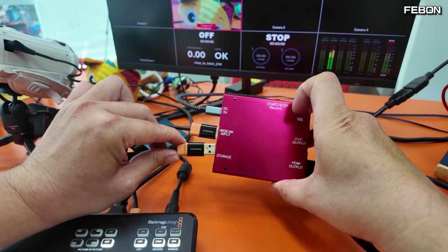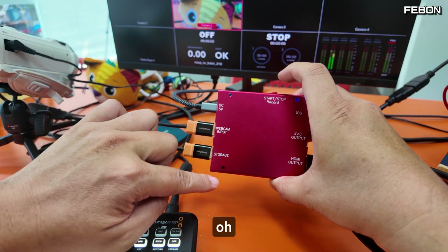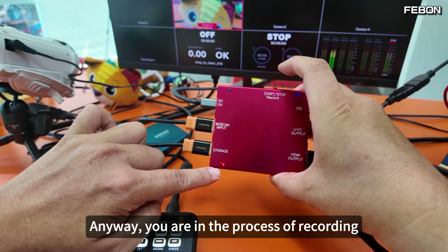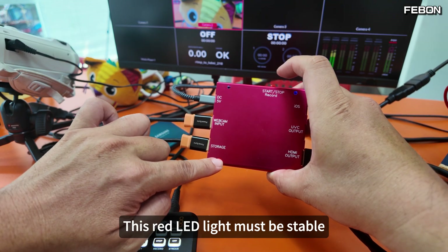Let's do it again: connect it in, then press it. Does it have a flash now? This is not good — we'll have to wait for it to finish flashing, and then press again. When you are in the process of recording, this red LED light must be stable with no blinking.